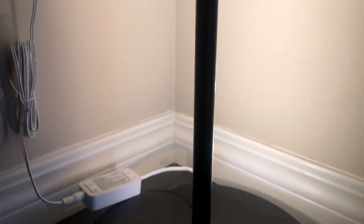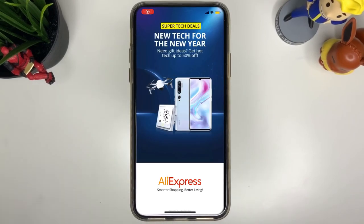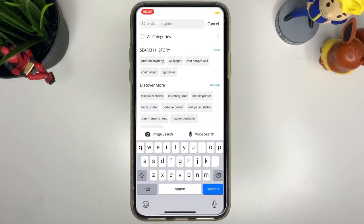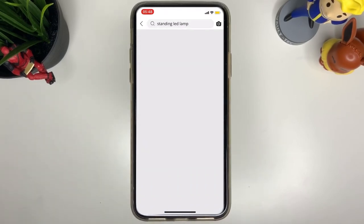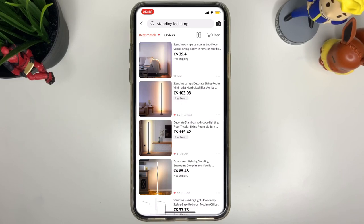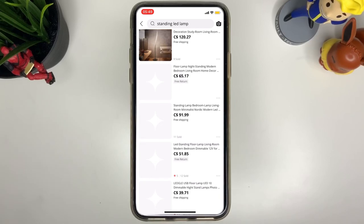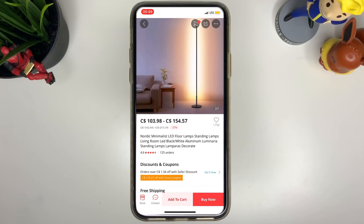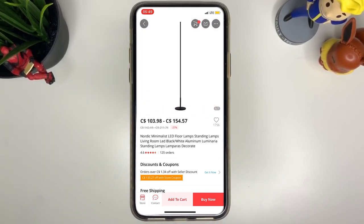I saw this in very different stores, but specifically I was looking at AliExpress. Usually AliExpress has cheaper versions of things, so I was like, okay, maybe I could find this for a cheaper price. But looking around, it would still cost me around $100 Canadian, and up to $154.57.